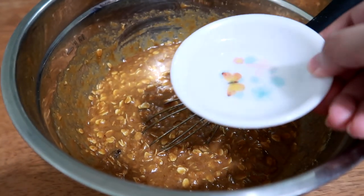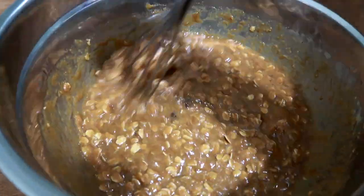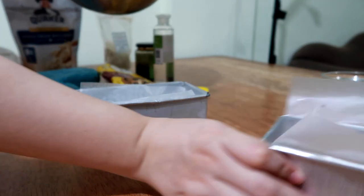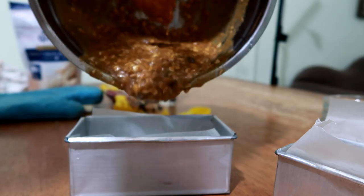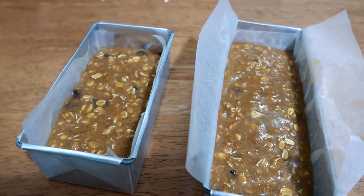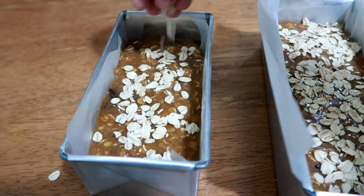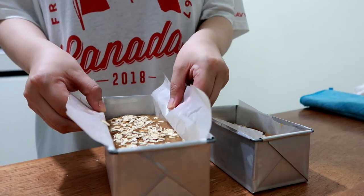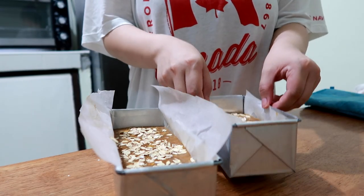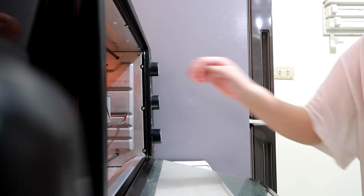Oh, I forgot to add the coconut oil — don't forget that! Transfer the batter into a pan, making sure that you grease it or add wax paper, then pour in the batter. Bake it for about 65 minutes — that's 1 hour and 5 minutes — at 180 degrees Celsius.